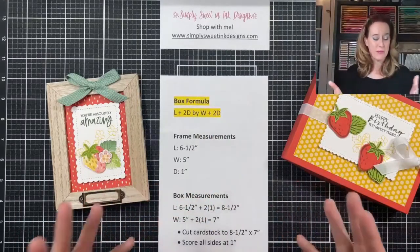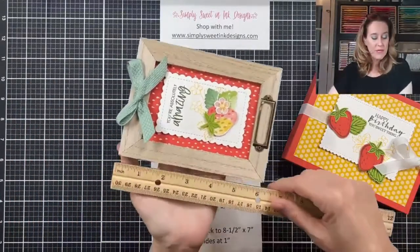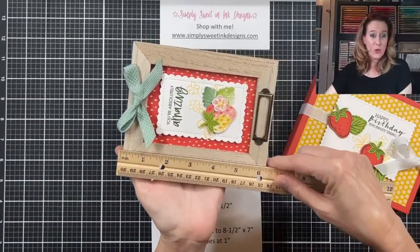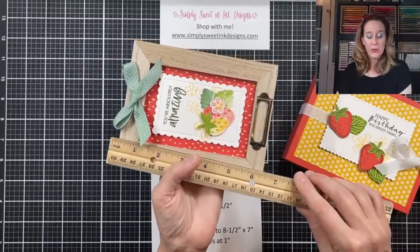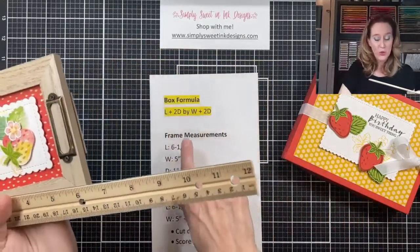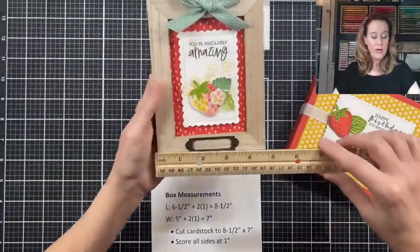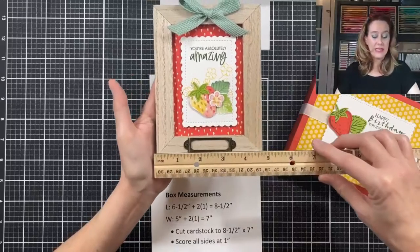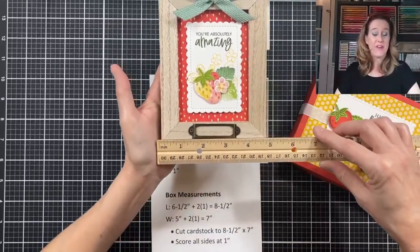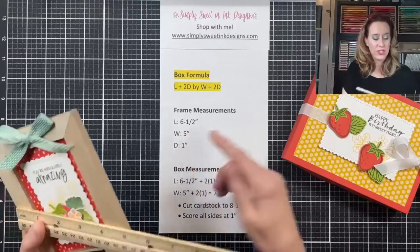Let me explain what I mean by that. For this frame, I'm going to take my ruler and measure it — it actually measures about six and one quarter inches. However, I want to give it a little bit of room, so my length is going to be six and a half inches. For my width, it's actually four and three quarters, but I want to give it a little more room, so I'm going to say it's five inches. So I have a length of six and a half and a width of five inches.